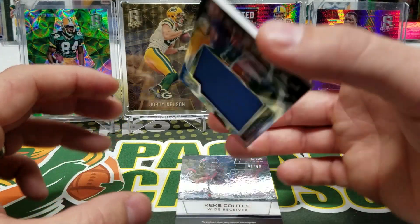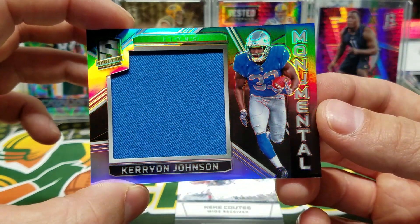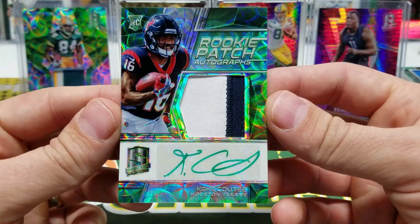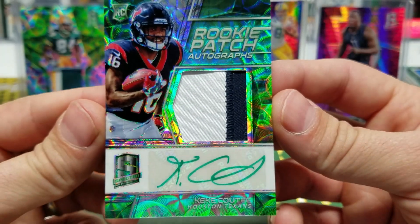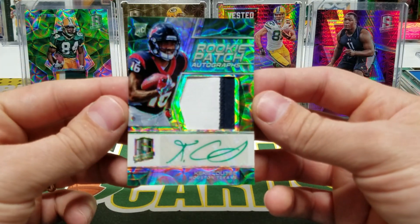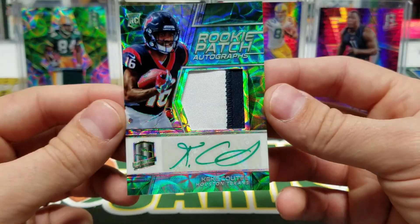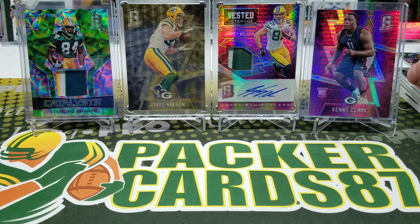All right, we got a Kirion Johnson to 199 — Monumental. And a Kiki Coutee out of 50, green ink, rookie patch autograph. My camera's going crazy because it doesn't know what to think — it's so shiny. Holy cow. Kiki Coutee, two-color RPA.